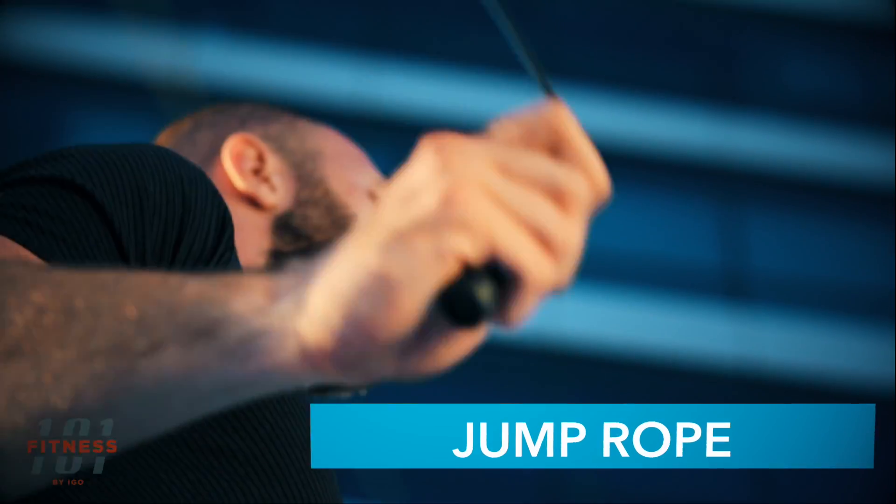When it comes to jumping exercises, using a jump rope is the best. Of course it's going to be difficult at the beginning, but with training you will be jumping like a pro.